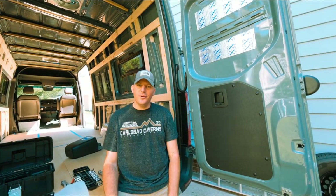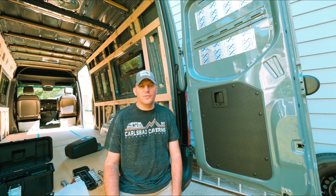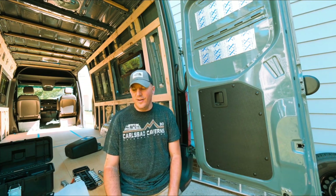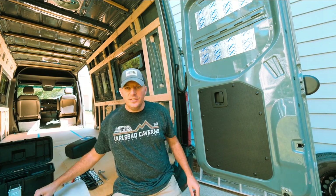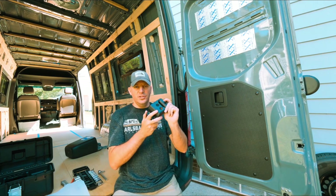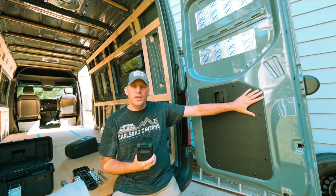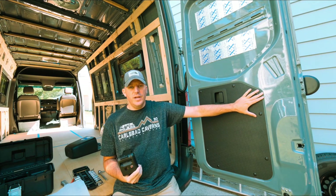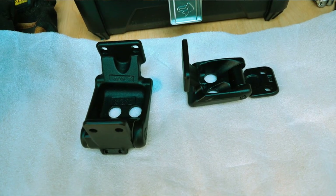As you can tell I'm wearing different clothes - we had to run to the hardware store for the 10,000th time to get some more stuff. But the first thing we're going to do to install this ladder carrier is actually to swap our hinges on the door. The ones that came on the van were 270 degree hinges; we needed 180 degree hinges, so we ordered a set from Alvans.